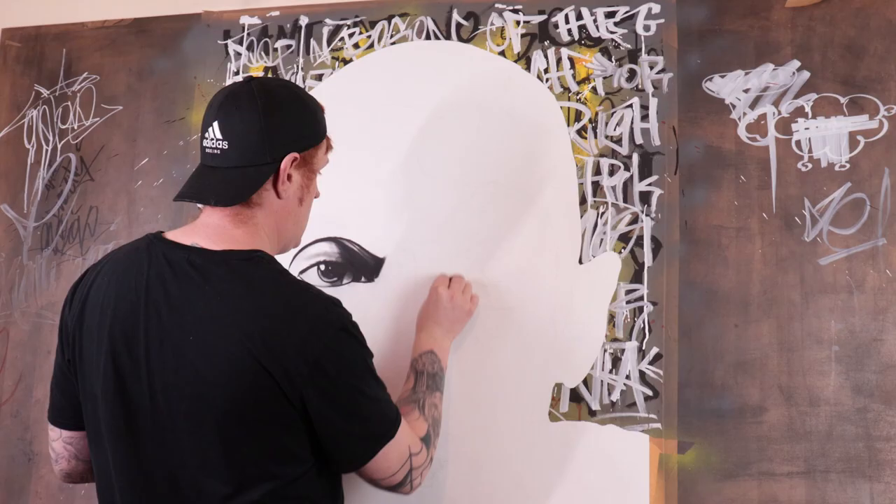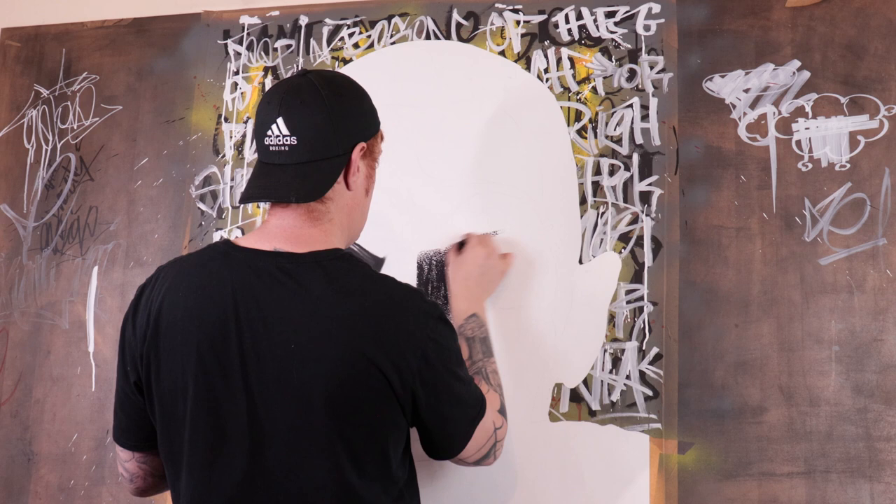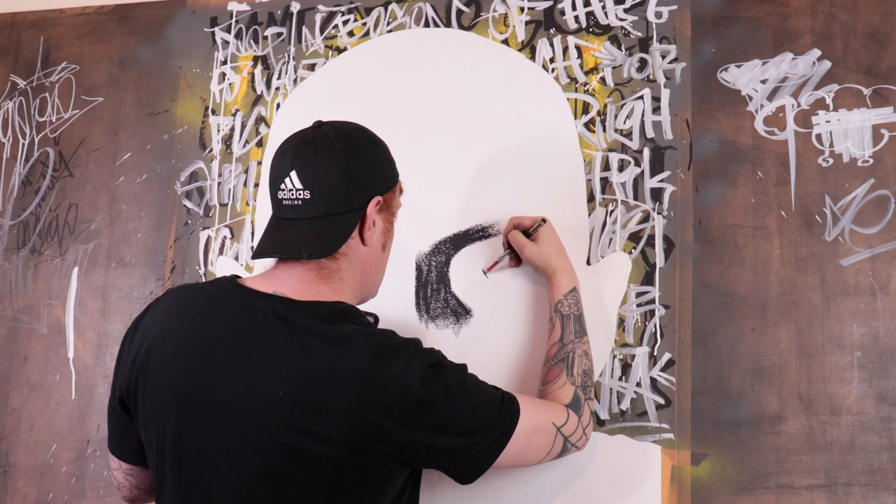Most of the techniques I'm using here involve layering down solid charcoal and then using makeup brushes to blend it out. I'll come back later and use some finger blending techniques just to get those really solid blocks.